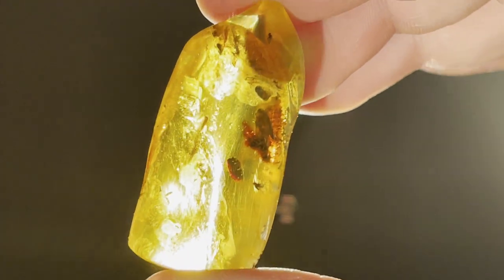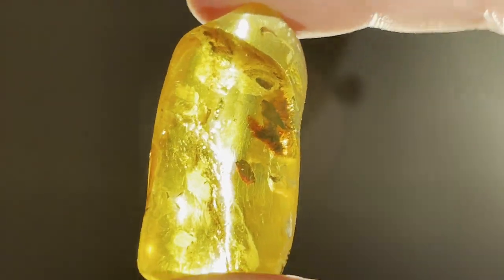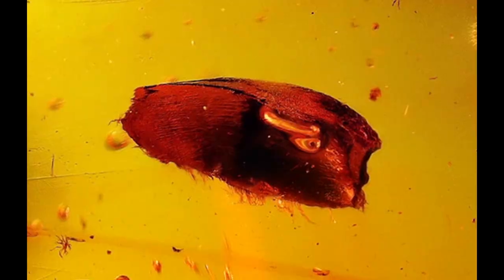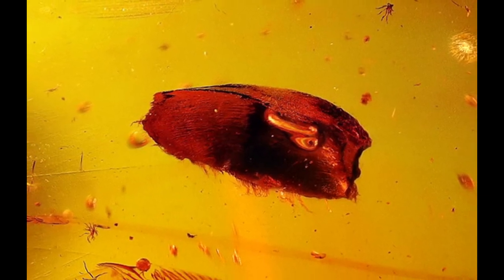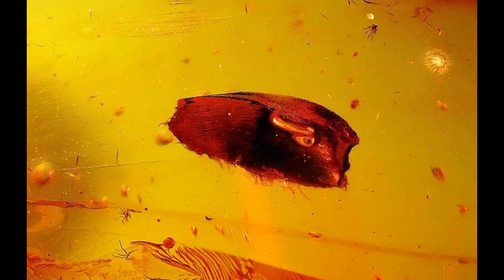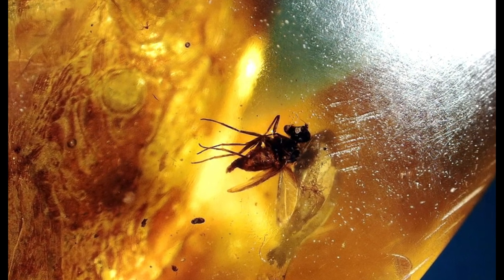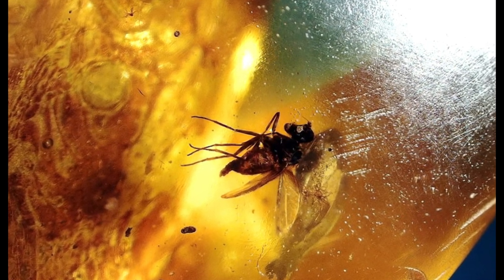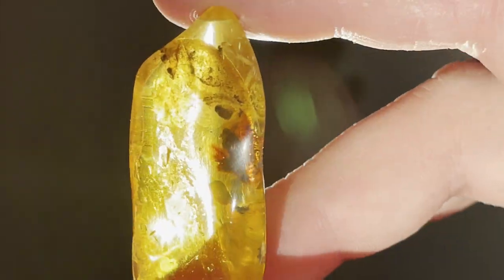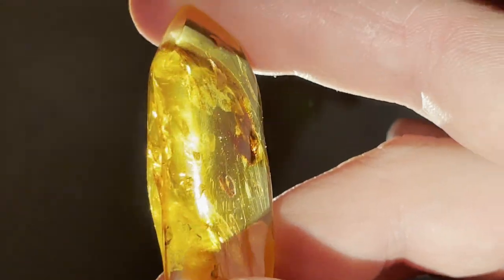The polishing is done. Unfortunately, inside there is not much. That beetle-like object is actually not a beetle — it is a seed husk, an empty one. And there are also two more pipi flies. So yeah, that just confirms that not in every amber can you find cool inclusions. As I said before, 99% of inclusions are very common pipi flies, and 99% of amber generally doesn't have any inclusions at all, so they are quite rare.